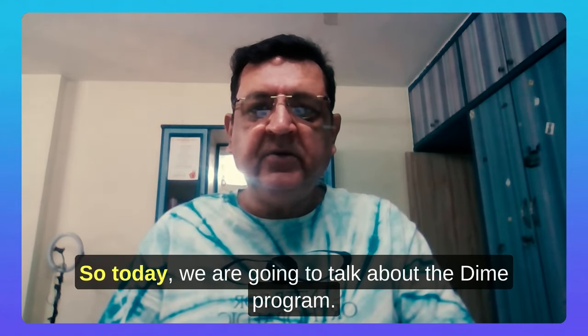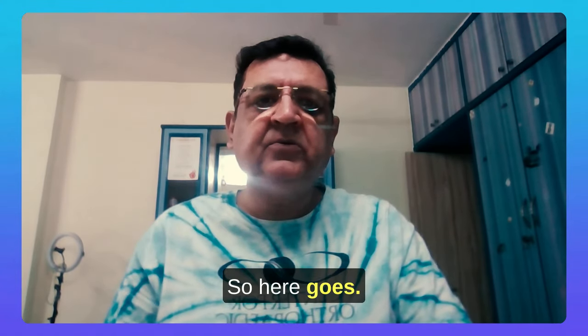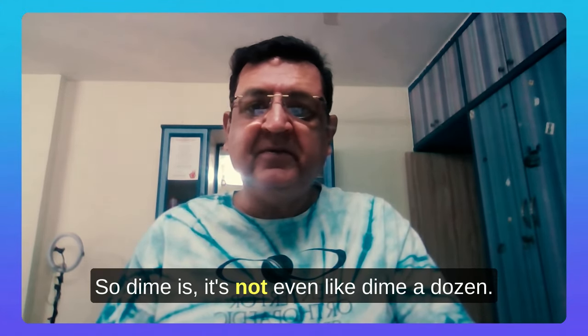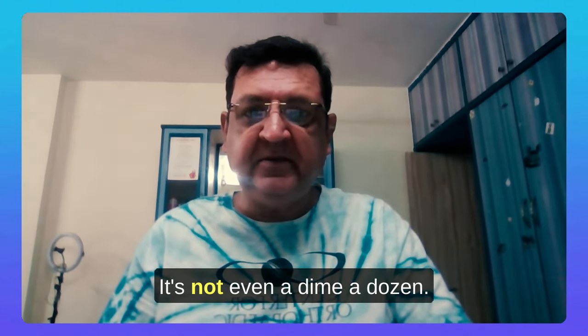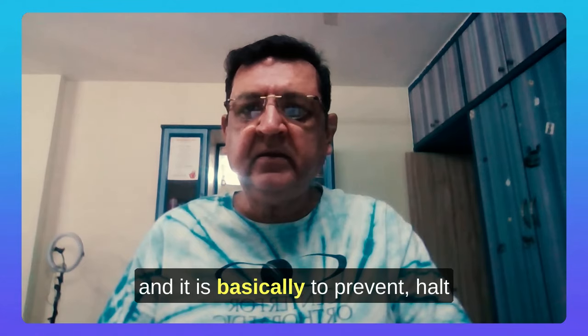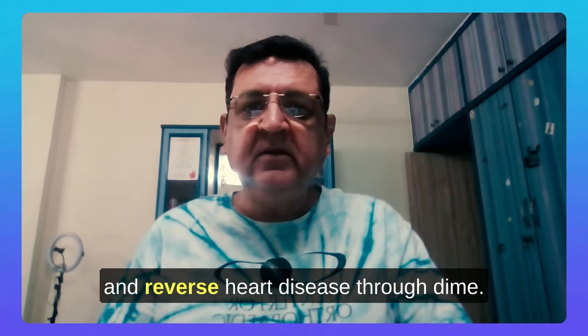Today we are going to talk about the DIME program — what is the DIME program, how will it benefit you, and how did it start. It's a free program for everyone — not even a dime a dozen — it's completely free and meant for everyone, basically to prevent, halt, and reverse heart disease through DIME.